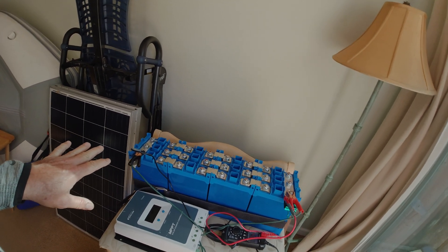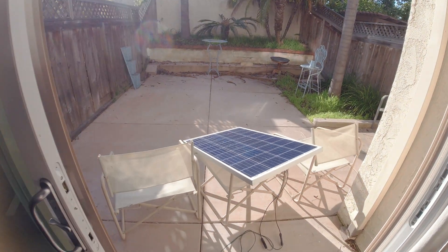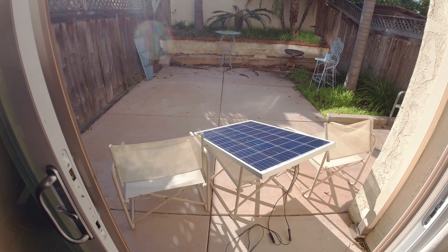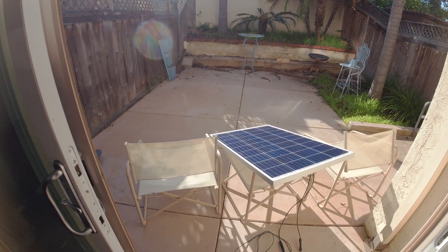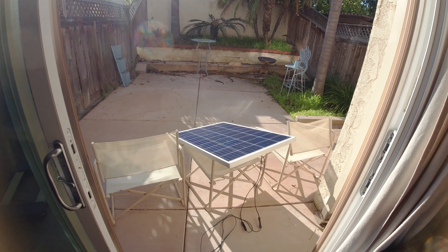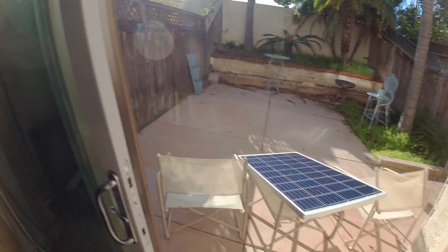In addition to that, I'm using two Rich Solar panels to charge them. I only have one panel out right now because I don't need more — the batteries are already at 14.5 volts and I'm just working on the top balance. These will be going into my RV, which is a fifth wheel.